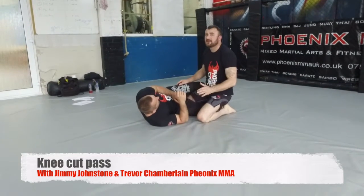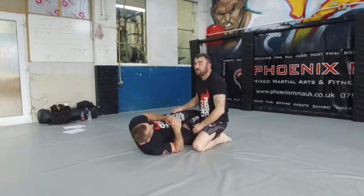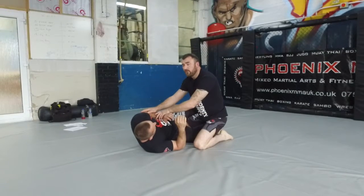We're going to pass the half guard — a really basic technique, just a neater way to pass the half guard. The first thing I need is the underhook. It's really important.